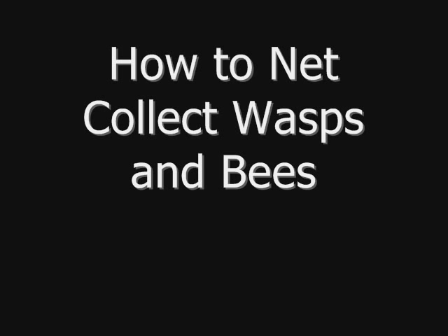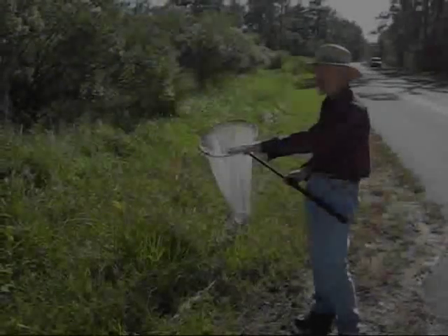We are doing this with very inexpensive equipment and completely have no idea what we're doing, but we're going to give it a shot and we'll see what happens. Okay, let's start the video. Here we go.